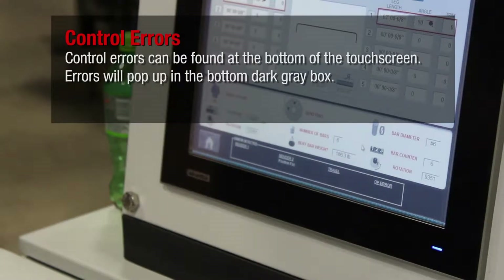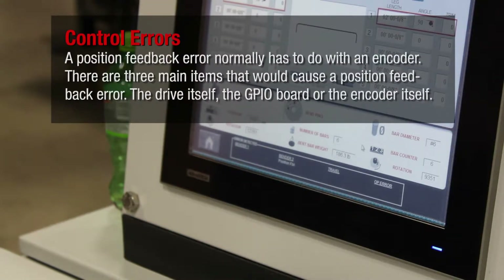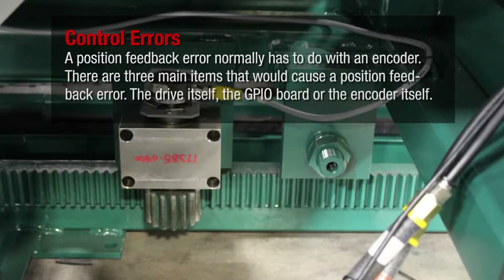Control errors can be found at the bottom of the touch screen. Errors will pop up in the bottom dark gray box. A position feedback error normally has to do with an encoder. There are three main items that would cause a position feedback error: the drive itself, the GPIO board, or the encoder itself.